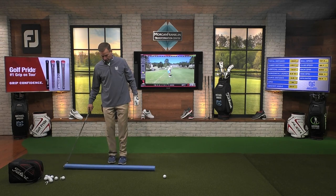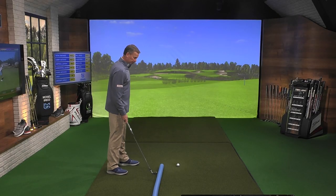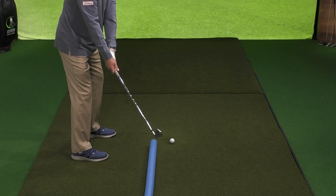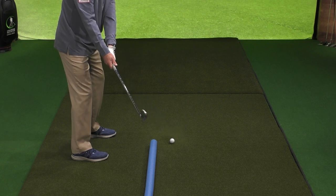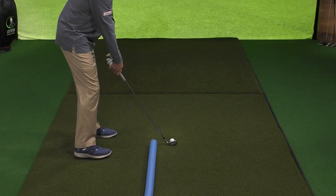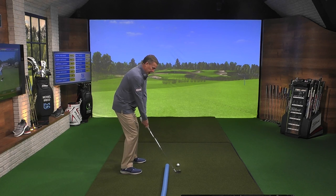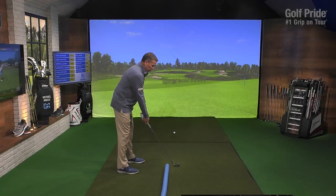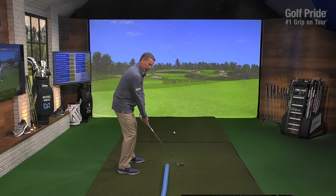We're going to take a swim noodle and put it right here. What we want to feel is taking the club back so it stays outside the swim noodle and goes up — just like that. Take the club back, let it go out and up. In the downswing you won't have to worry about hitting the swim noodle because you're already out. You can hit balls from here early on — set the noodle about a club head inside your path and feel the club going outside. I like the swim noodle because if you hit it, you're not going to hurt yourself.